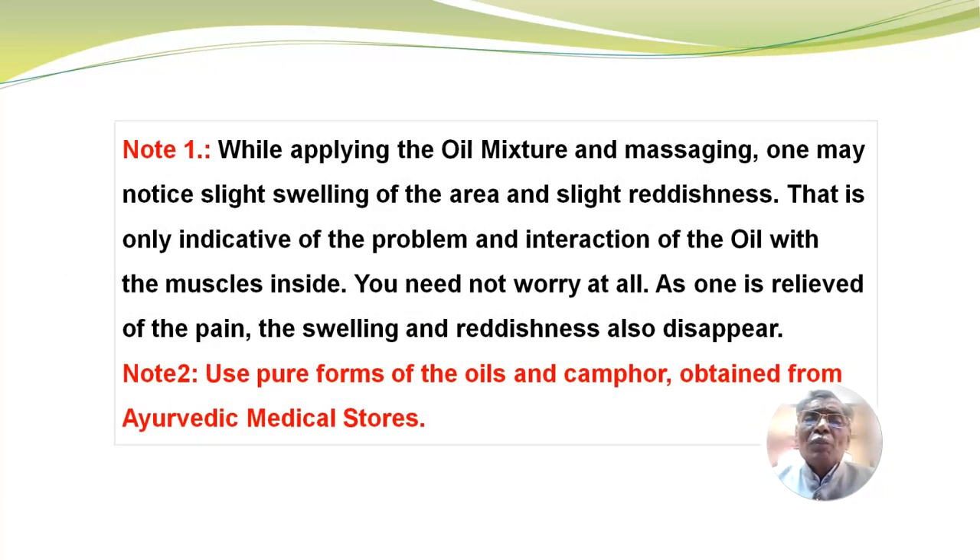Note: While applying the oil mixture and massaging, one may notice slight swelling of the area and slight reddishness. That is only indicative of the problem and interaction of the oil with the muscles inside. You need not worry at all. As one is relieved of the pain, the swelling and reddishness also disappear. Note 2: Please use pure forms of the oils and camphor obtained from Ayurvedic medical stores.